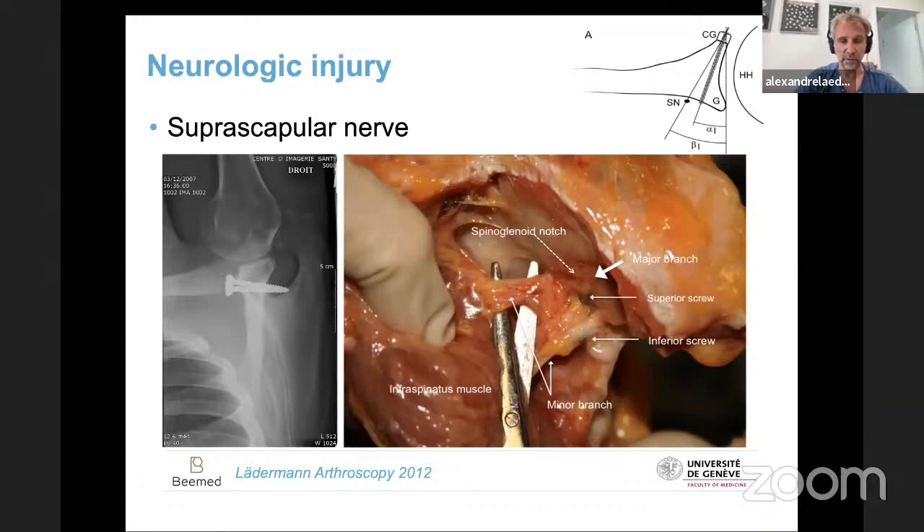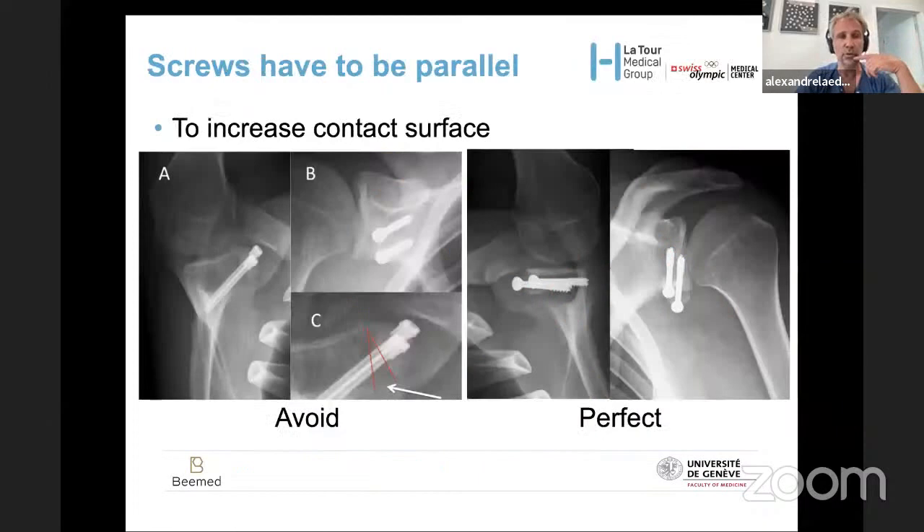I found an x-ray in a patient where the screws were going straight into the nerve. The screws have to be parallel — this is one of the keys to increase the contact surface between the bone block and the glenoid. Looking at my first arthroscopic Latarjet, from the joint it looks perfect because the graft is in the right position, but there is no more contact between the graft and the glenoid because the screws are divergent. So to have good contact, you need parallel screws — I think this is one of the keys of this surgery.